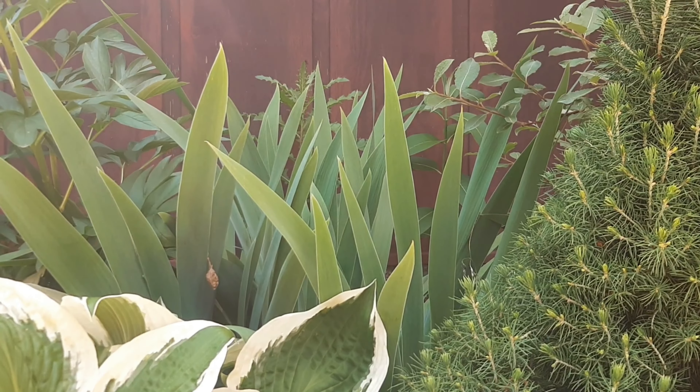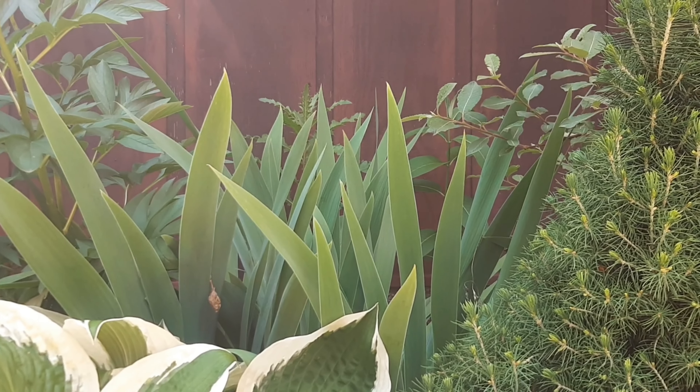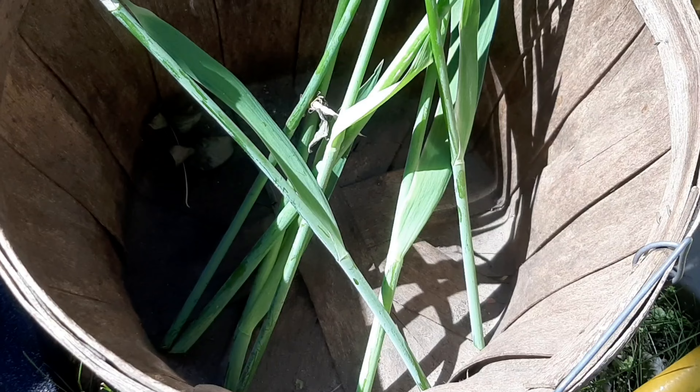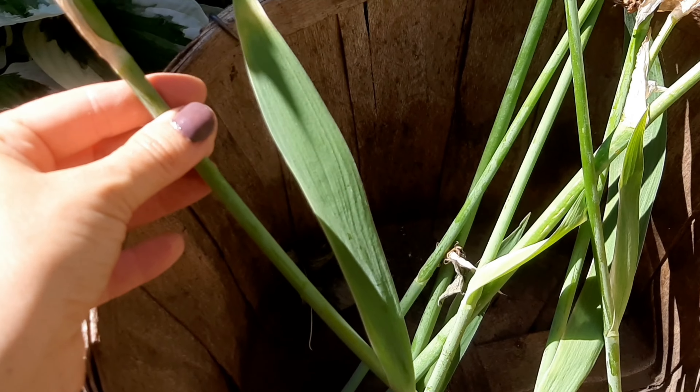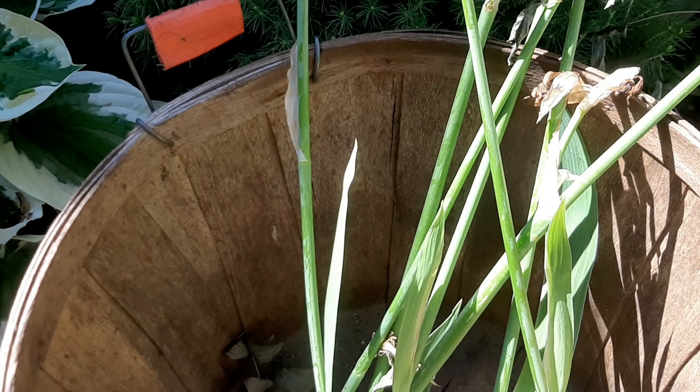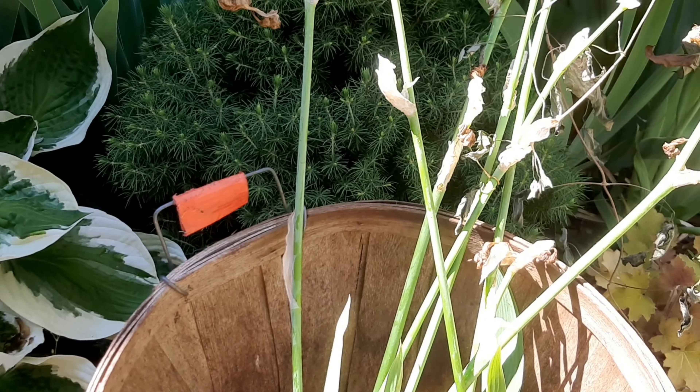Now that all these seed heads, seed pods, and spent irises are gone, it looks nice and tidy. And here they are. I did cut off the top leaf just because it looked awkward, but it doesn't matter — it's not going to affect the plant at all.